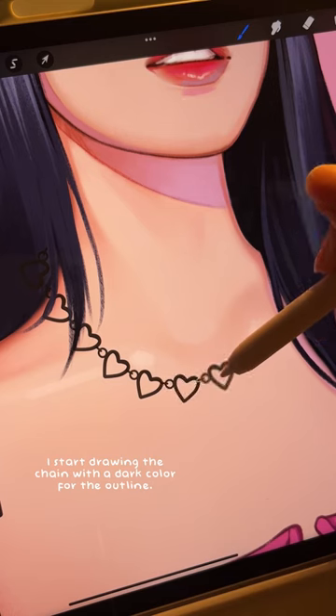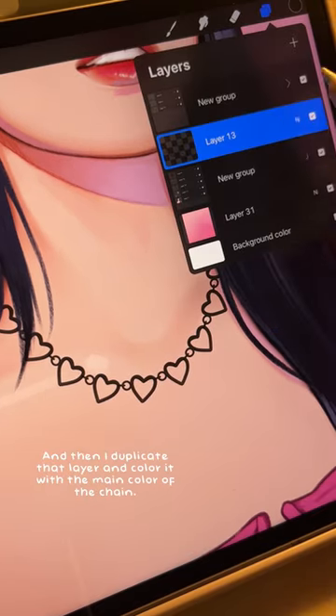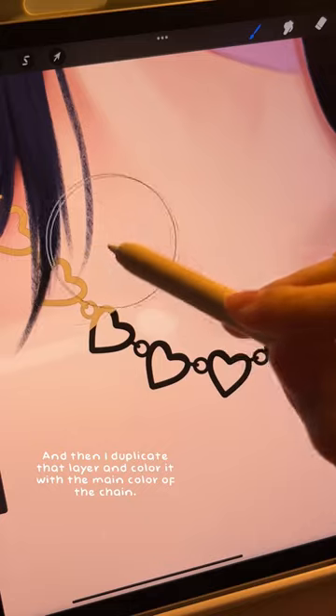I start drawing the chain with a dark color for the outline, and then I duplicate that layer and color it with the main color of the chain.